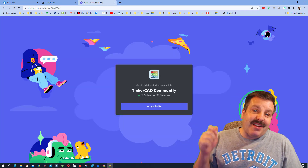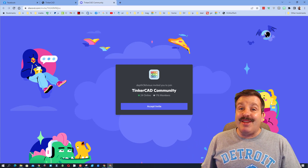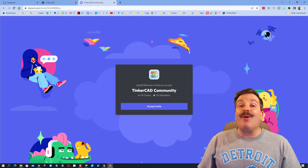It is so easy to click that link, join the server, and it's a fantastic place to talk everything Tinkercad. As you can see we are up to 176 members and it's growing daily.